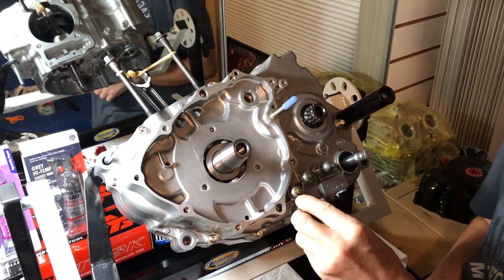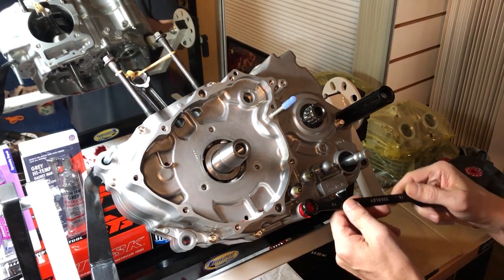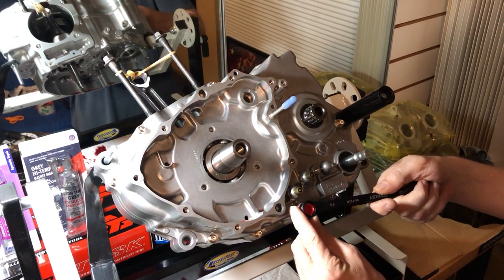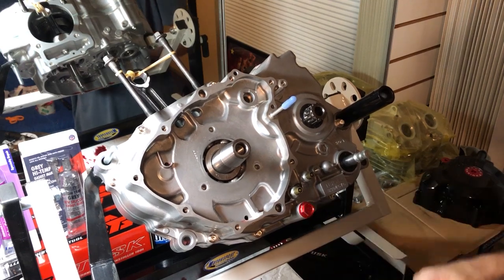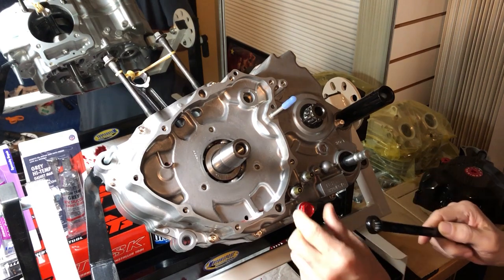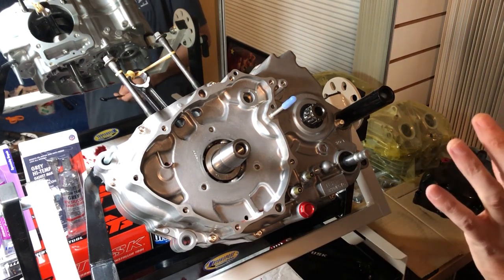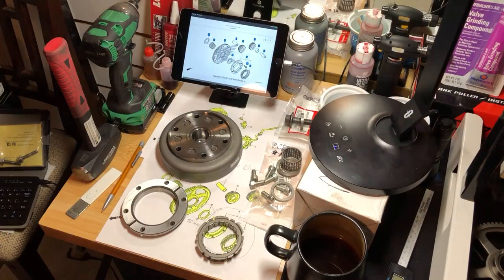We'll throw that right in here with the crush washer. This is a 14-millimeter and we're not going to torque it — we're just going to snug it down. It's got a crush washer on it, so you just want to make sure it gets snug.